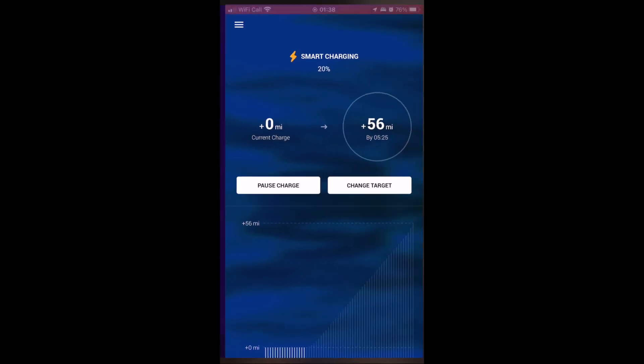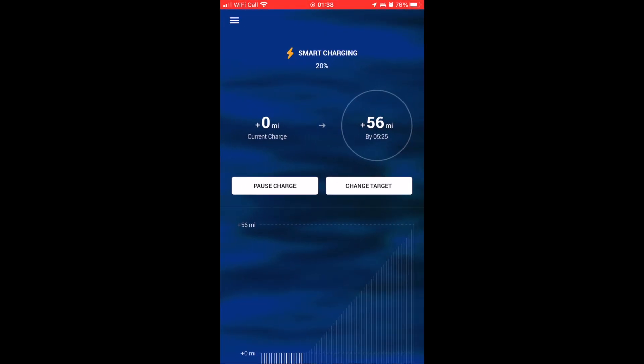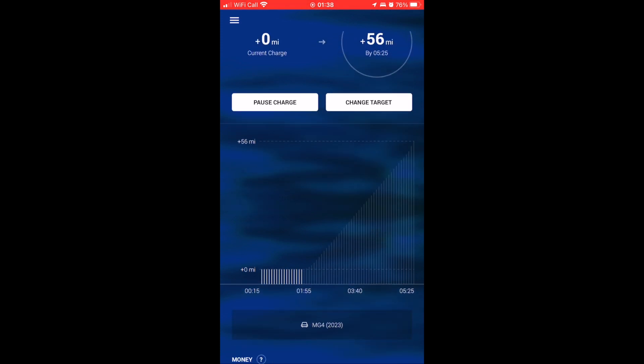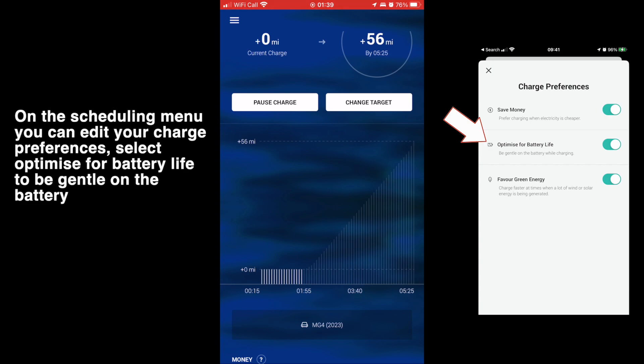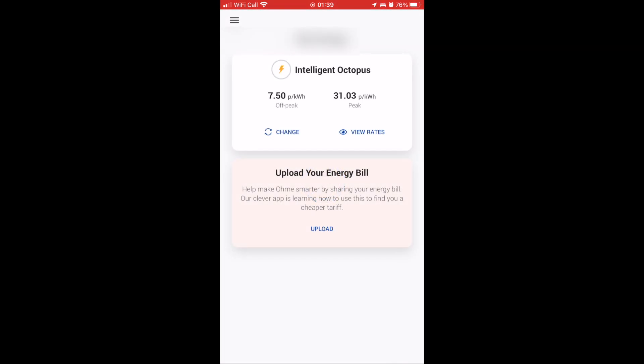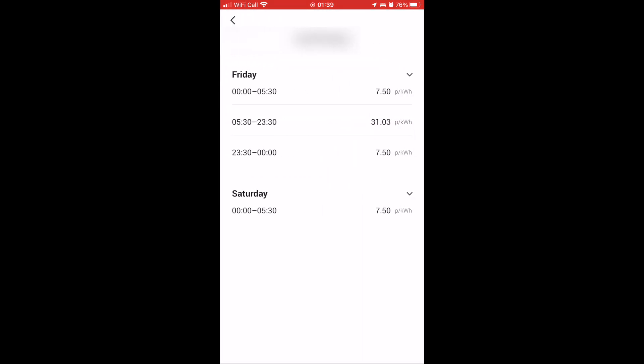In this example, if I was to add 20% to that, that would take me to 90%. So I've set up a schedule to do that — you can see below here that will kick in and slowly build up until my desired cutoff time at 5:25, just before the off-peak tariff for Intelligent Octopus ends at 7.5p. You can view the details here, and that's how this works basically.